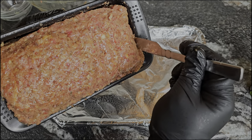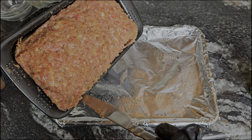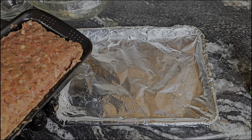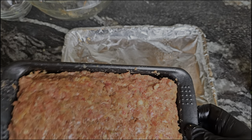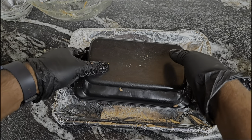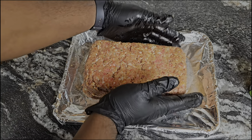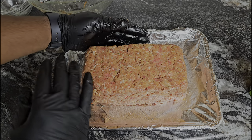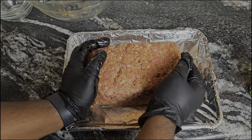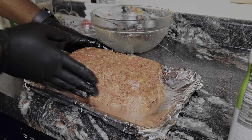Here's a trick: take a butter knife and go along the sides — this will help it release from the pan. You can cook it in the pan, but I want to take it out so when we get to the saucing stage I can do it almost like a cake, letting that sauce run down the sides. It's gonna be absolutely delicious on all sides with that barbecue glaze. As you can see, it comes out nice and easy. I'm compacting the sides and making sure there are no cracks.